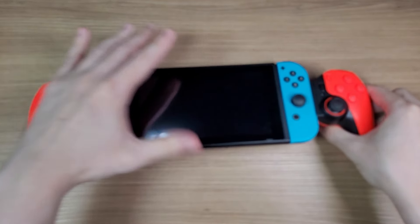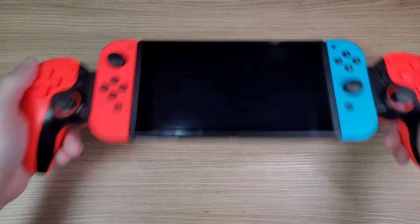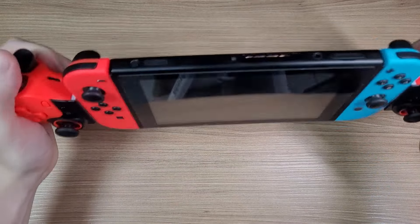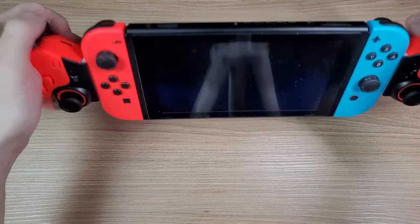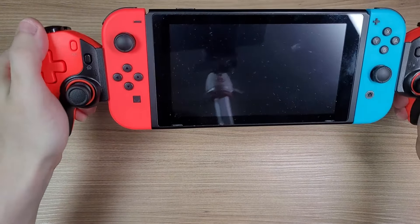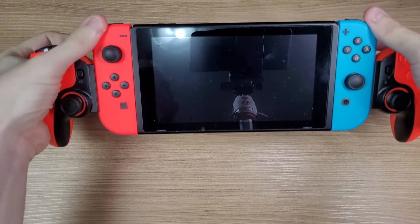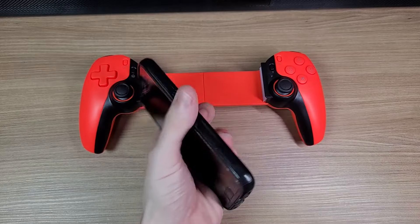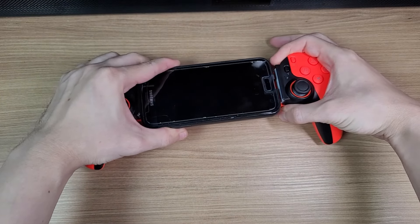A switchception! It doesn't lock the console in place, but impressively it has a pretty strong grip. It's also compatible with the smallest phone I have on hand, this old Galaxy S7.